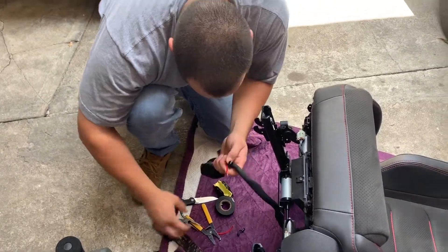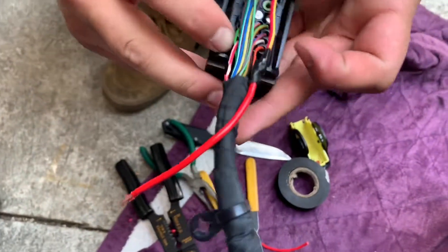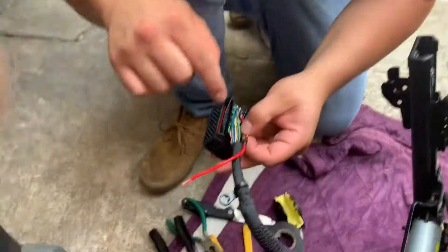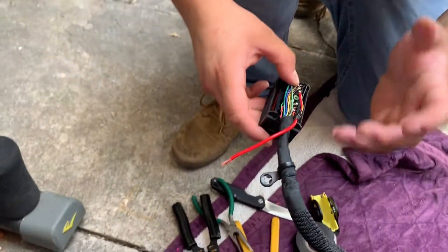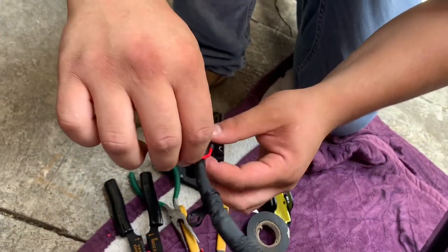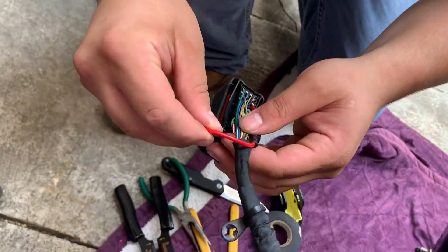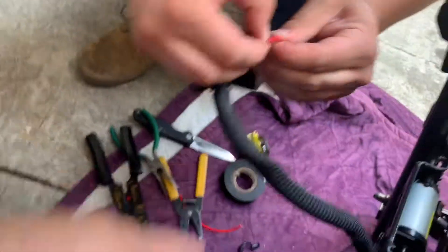Pin number one has battery power, and pin 24 is also battery power, but on the 1SS you don't have number one — it uses minimal features. This one has heat, cool fans, everything on it, so we need to get two powers on it. The way I'm going to do it is jump from pin number 24 to pin number one.